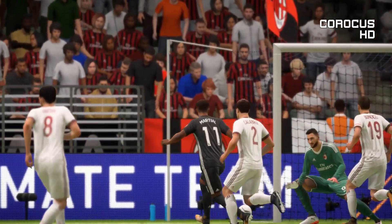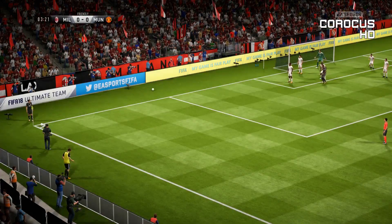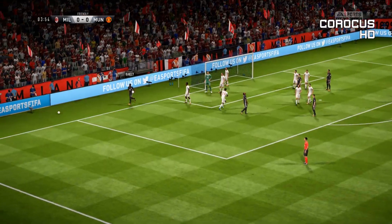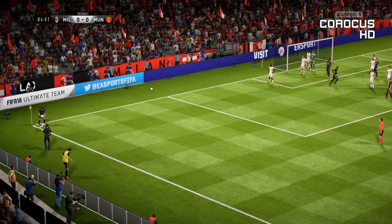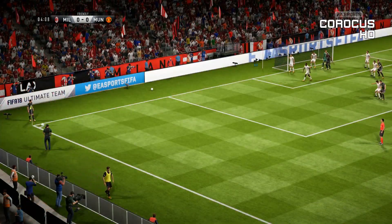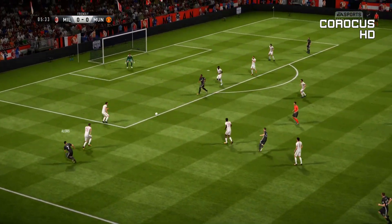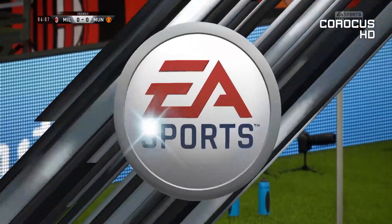Corner for Manchester United. That's a good save, he got a touch to that. Corner for Manchester United - in goes the corner, cleared well away from goal. They spread it out wide here. Chance to... Martial! Saved by the goalkeeper at full stretch. And that's a corner for Manchester United.